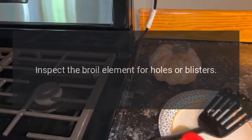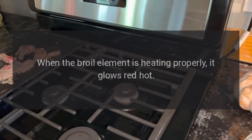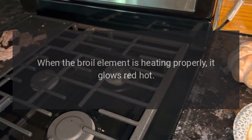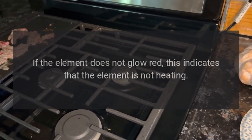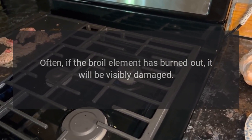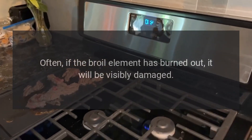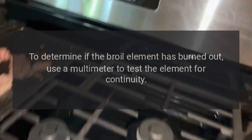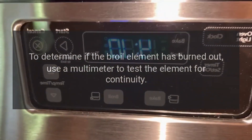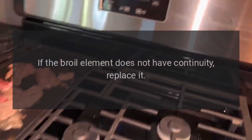Broil Element: Inspect the broil element for holes or blisters. When the broil element is heating properly, it glows red hot. If the element does not glow red, this indicates that the element is not heating. Often, if the broil element has burned out, it will be visibly damaged. To determine if the broil element has burned out, use a multimeter to test the element for continuity. If the broil element does not have continuity, replace it.